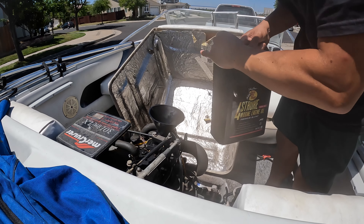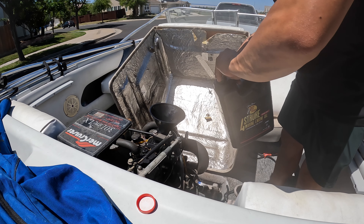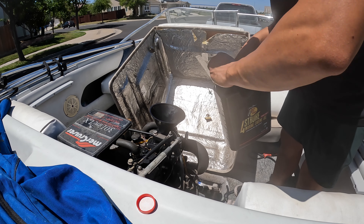My motor calls for 10W30, so I'm going to do most of this gallon and then check the oil level.